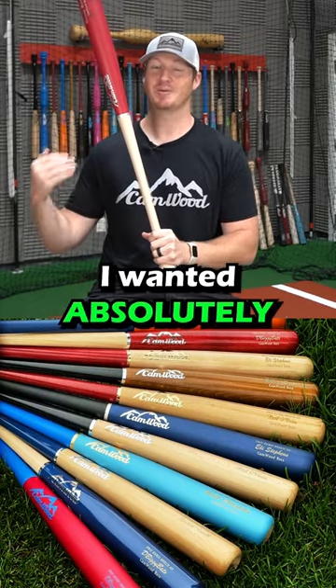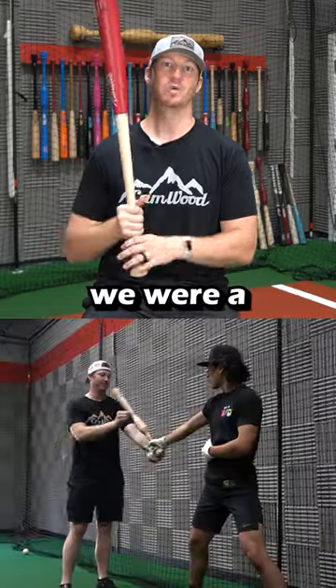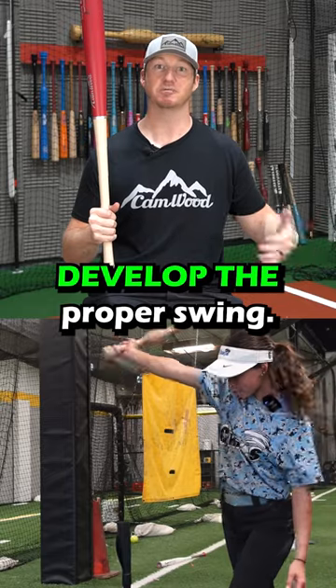I'll be completely honest — I wanted absolutely nothing to do with the game bat market. We were a training company and I wanted to stay focused on helping players develop the proper swing.